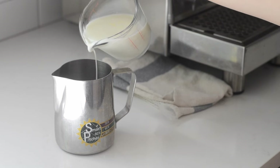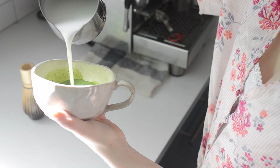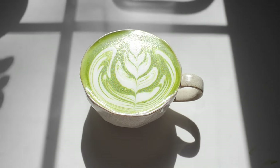This can be accomplished without a matcha whisk, but it's going to be a lot more effort. If you plan on drinking matcha regularly, I highly recommend investing in a bamboo matcha whisk. Now it's time to froth your milk. I have a video with eight different ways to froth milk without a machine, so check that out if you don't own an espresso machine. I do own an espresso machine, so that's how I froth my milk. Now just pour the frothed milk over the matcha mixture, and you can get fancy with latte art if you like. And there you have a matcha tea latte.